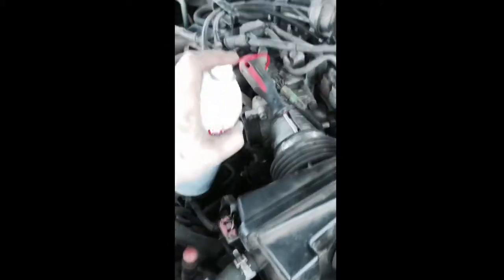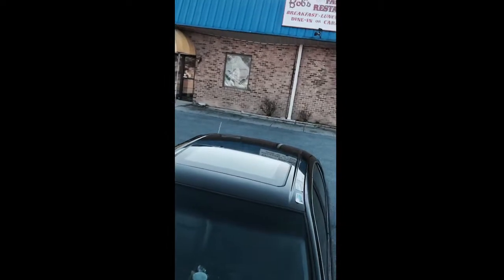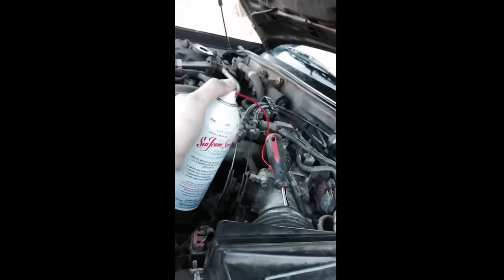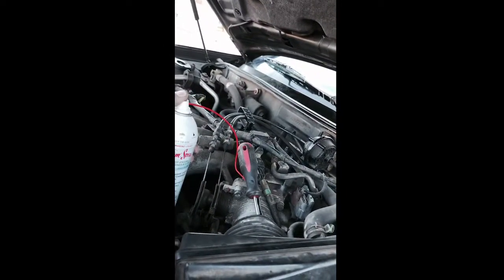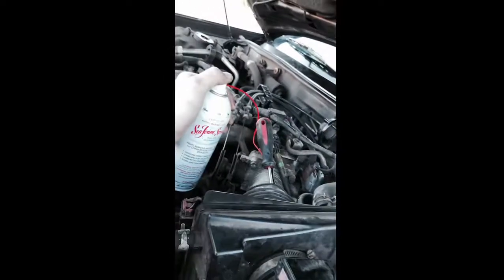Once we're done with this, just let it sit for five minutes once the can is empty — five or ten minutes anyway. Then you start it back up. I'm spraying the whole can of SeaFoam into my Infiniti i30, then you gotta let it heat soak for five minutes. That's what I'm going to do.